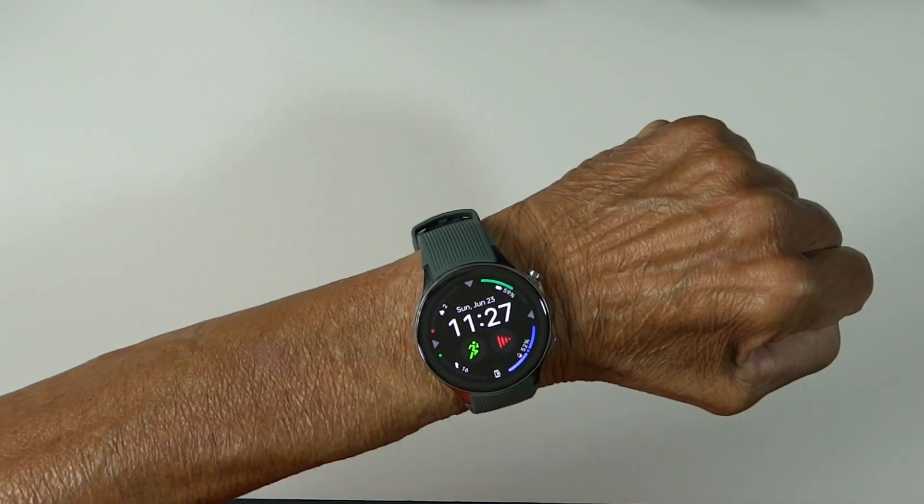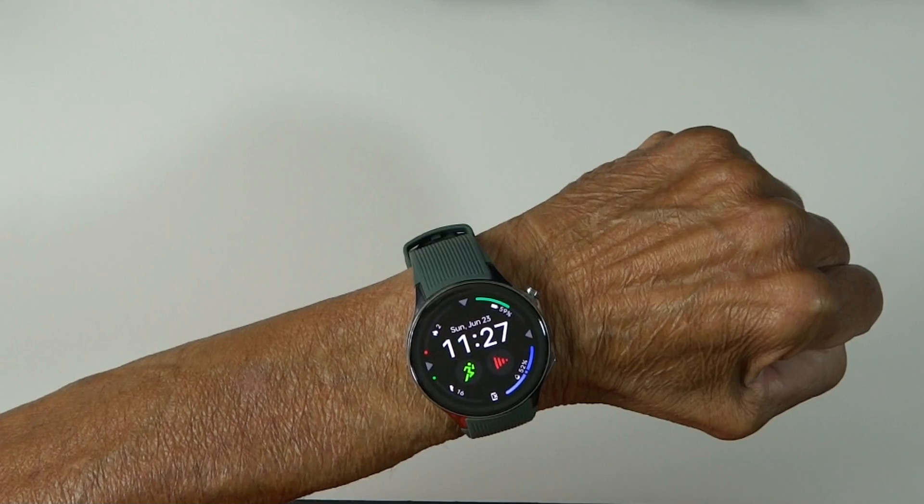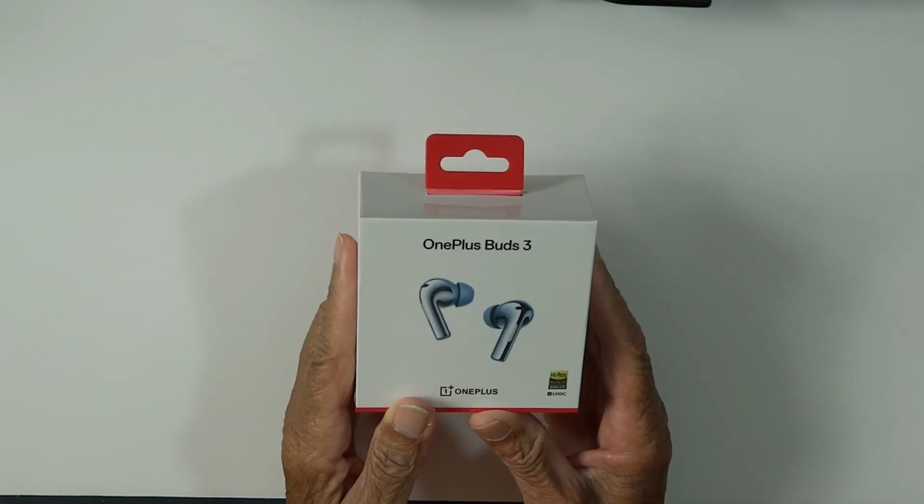Hey guys, MoBoogieser here and I thought it was about time that I unboxed my OnePlus Buds 3 earbuds, which I've had ever since I got my OnePlus Watch 2. I've told you how much I'm enjoying that. So let's get to my OnePlus Buds 3.